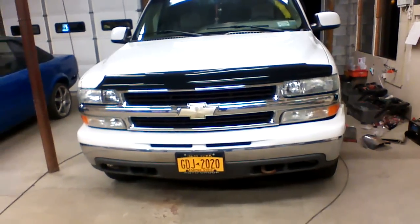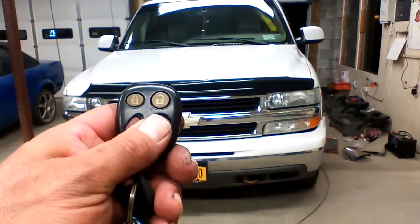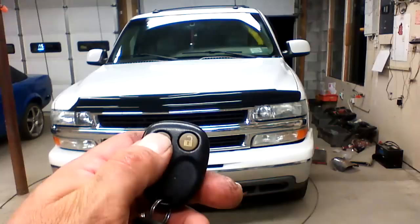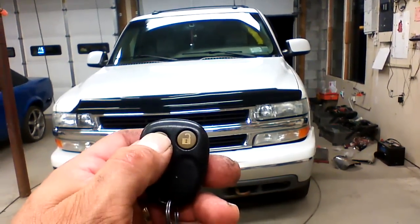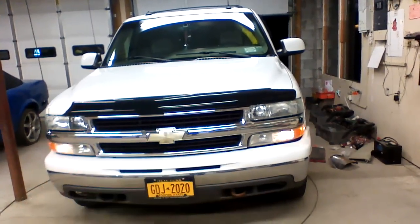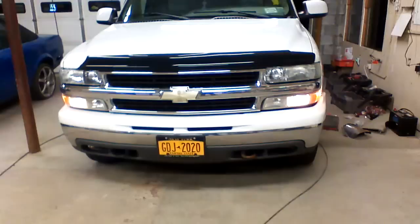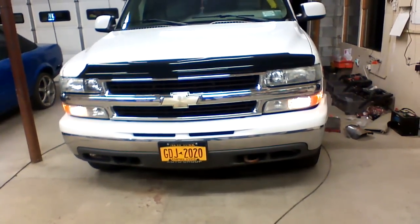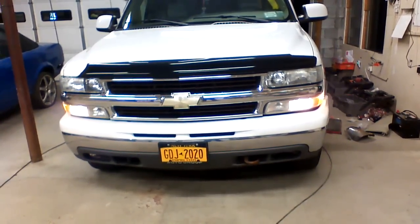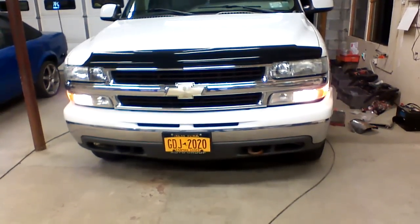I've also programmed in some bonus features on this remote starter. If you have an OEM remote and you want to use it to start the vehicle, you can by locking the doors three times. This will also trigger remote starting of the vehicle. When the vehicle is remote started on a cold winter day, the heated seats will come on automatically as well.